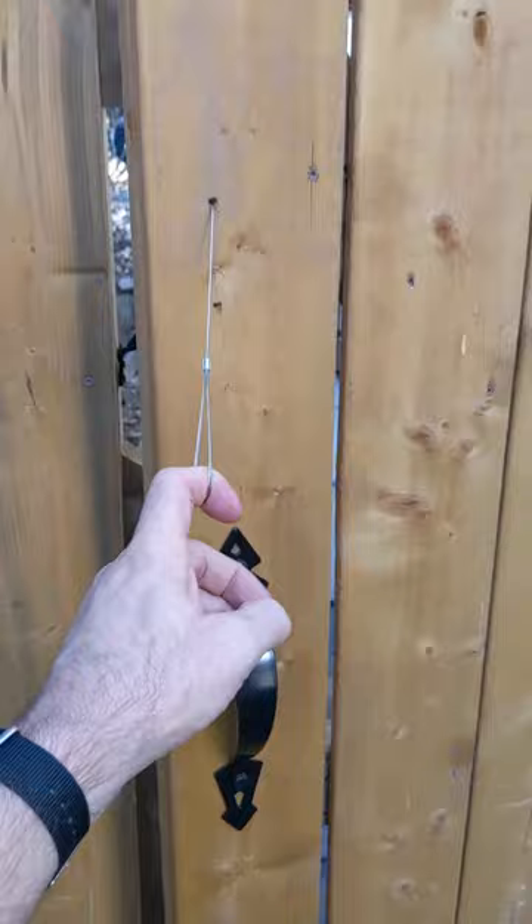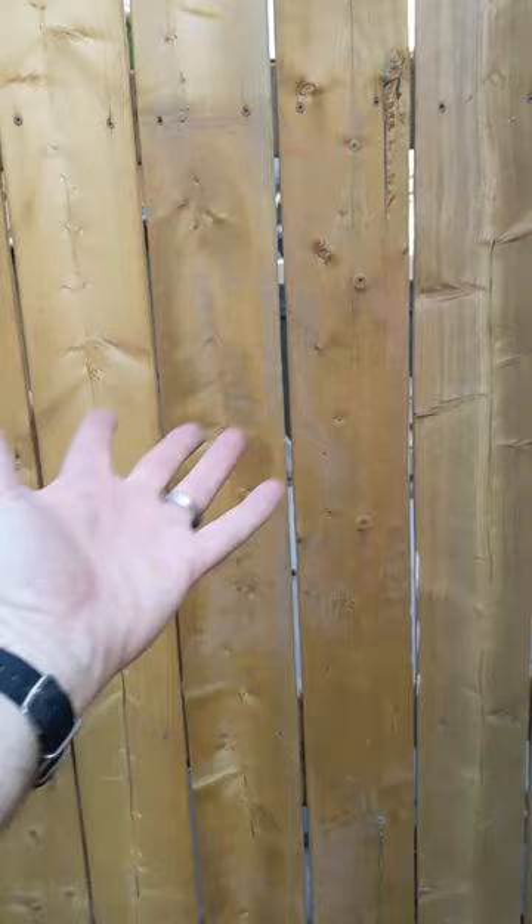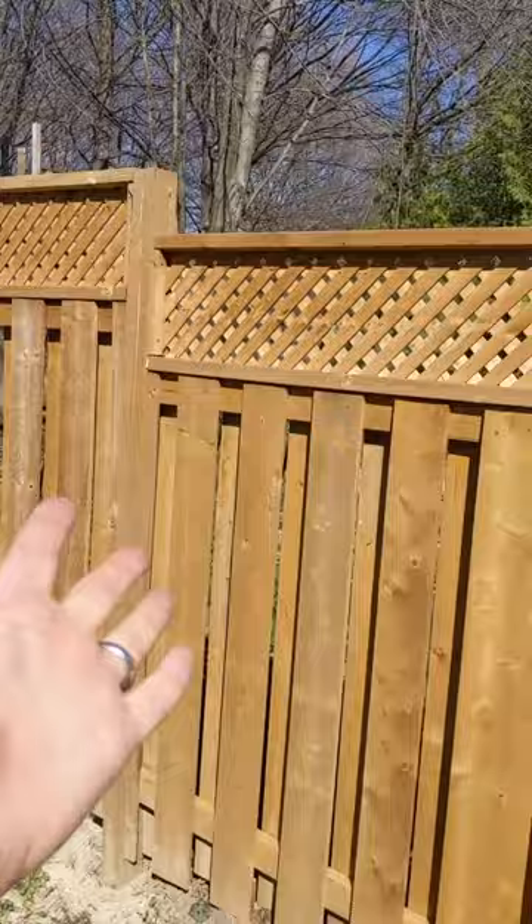Now this doesn't affect the operation of the gate at all — it still works just fine — but if you were hoping for something solid, you're not going to get it. You would need to build it with overlapping boards. We built this fence at the same time, so those boards have shrunk also, but it was built with a staggered pattern so it doesn't really matter.